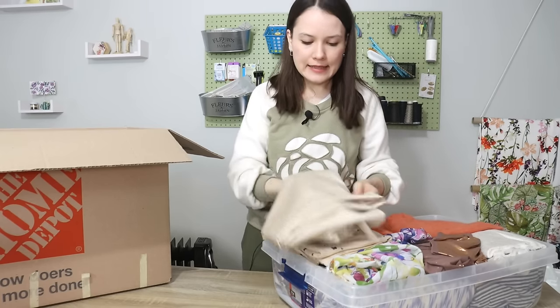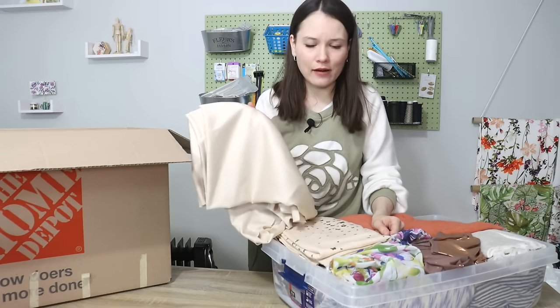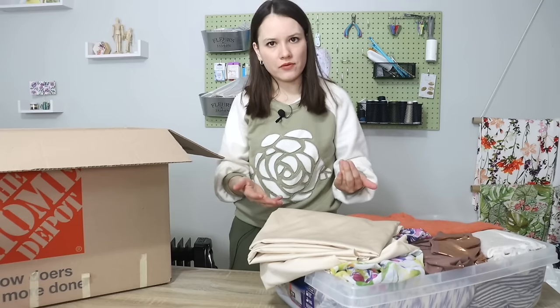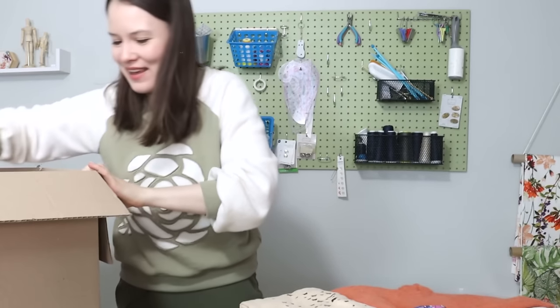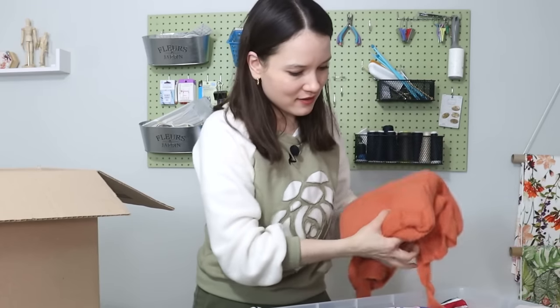This is polyester. I did like it back in the day — I think I got it at Walmart, there was just a tiny bit of stretch. But lately, especially where we live, it's so stuffy most of the year, and I find that polyester in this super hot and stuffy environment, I just can't. It's one of those things I'm not willing to settle for anymore. So that needs to go.